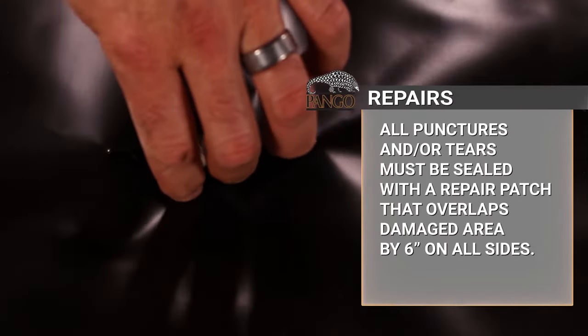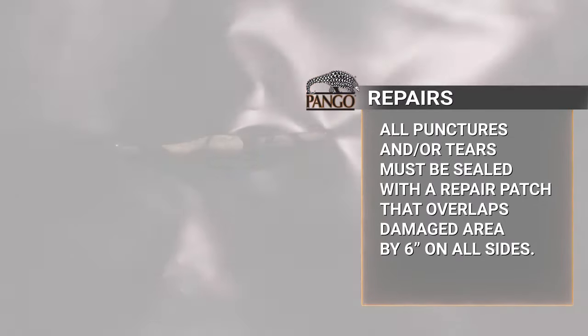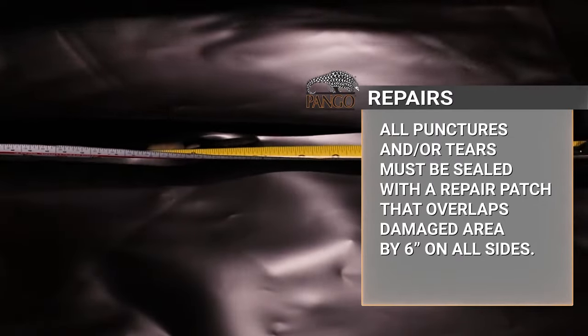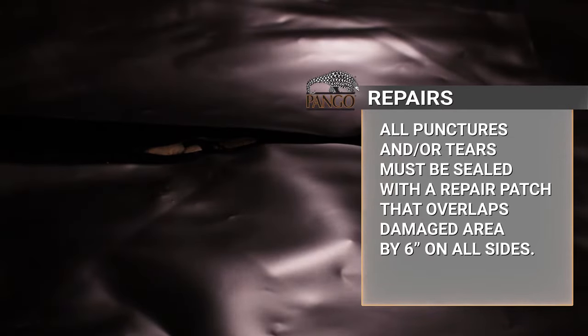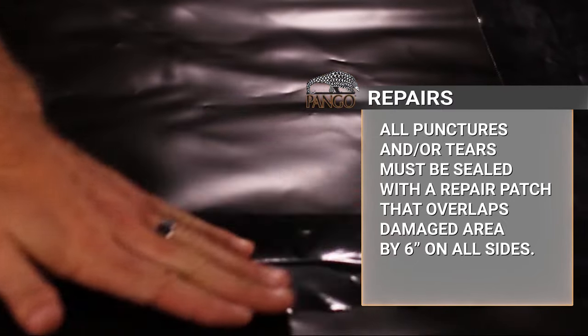In the unlikely event Pangor Wrap is damaged during or after installation, any punctures or tears must be repaired with a repair patch that creates a 6-inch overlap over the damaged area in all directions. Then seal the repair patch with Pangor Tape.